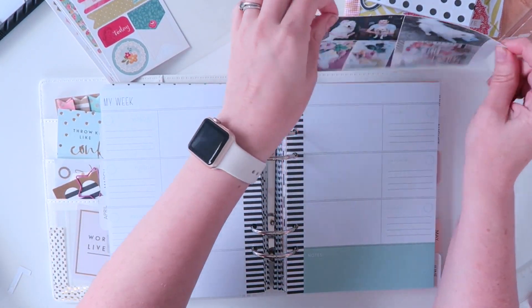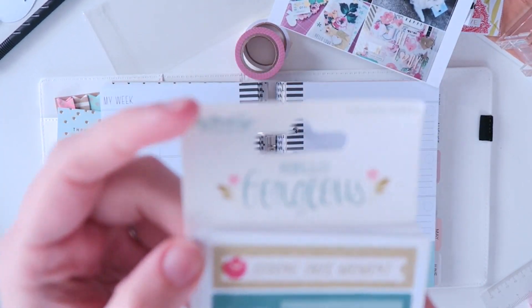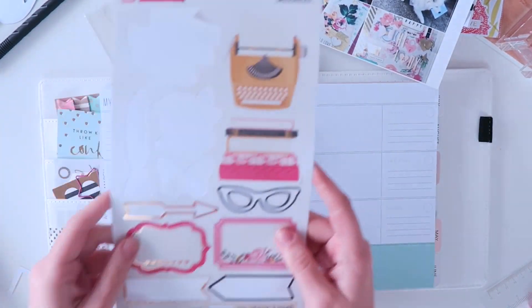Hey everyone, welcome to another Plan With Me video. As you can see I've already got my photos printed for this week. I'm going to be using these stickers by My Mind's Eye - you get 6 sheets, which is really great value for money.